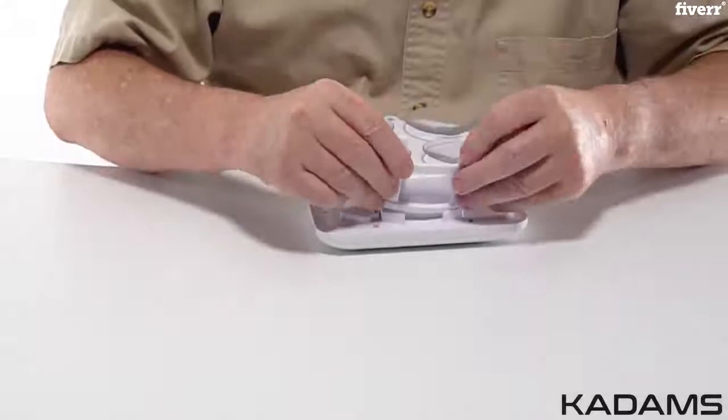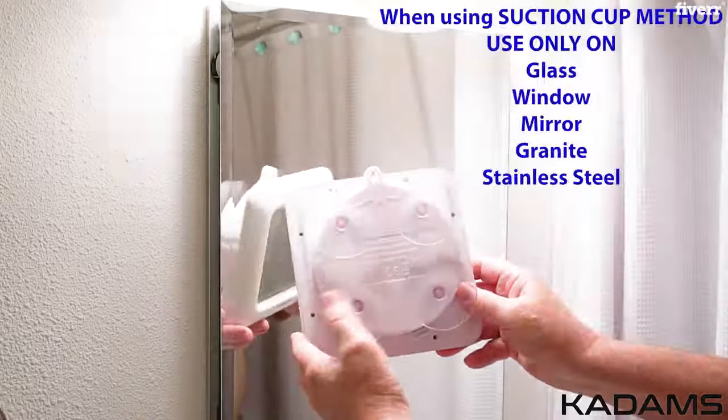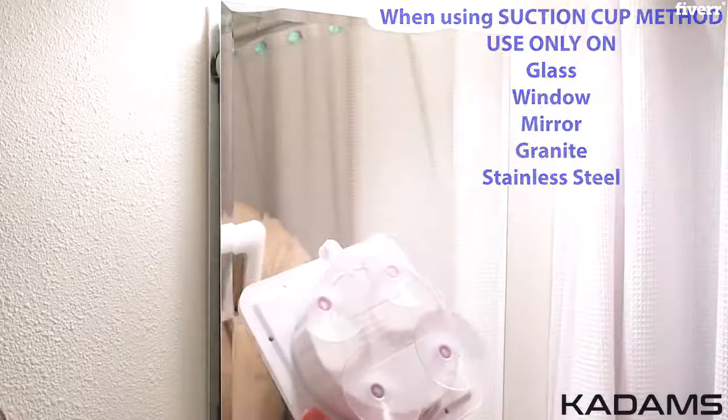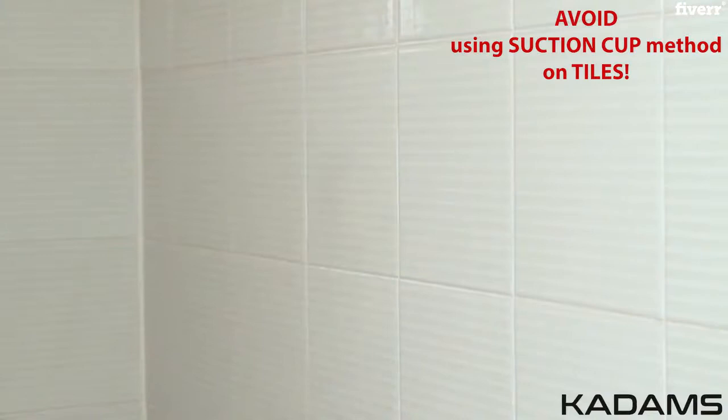Now set the clock on any flat surface. You may also mount via the suction cups for glass, window, mirror, granite, stainless steel, and only some ceramic tiles. Please avoid using tiles as they are often not effective with suction cups due to the tile composition. Please test suction by placing slightly above a vanity bench to see if the tiles are appropriate for the suction cup to hold.